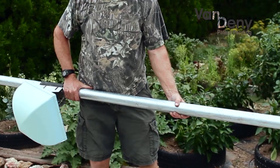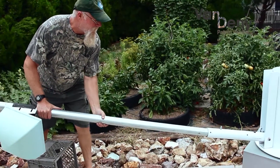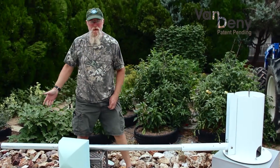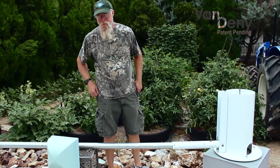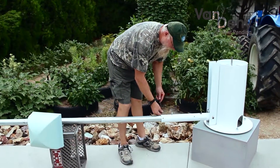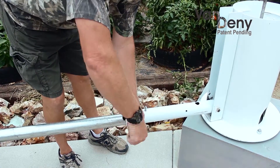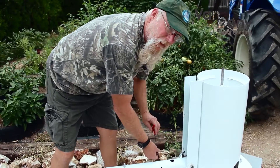You take your antenna, the actual antenna, and your antenna mast, and slide it into place. It can be held up by something on the end — a log, a small ladder, whatever it is that you need. At this point, you tighten the antenna down. Now the antenna will not come out of its base.